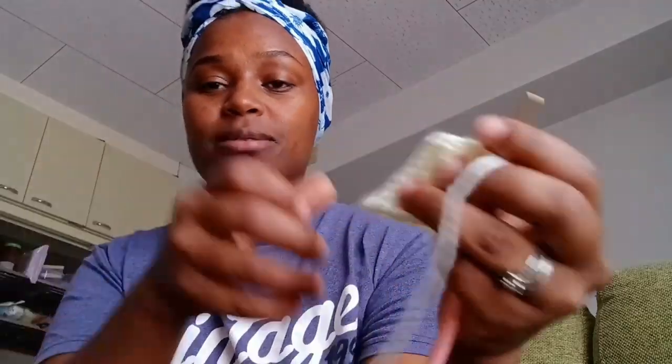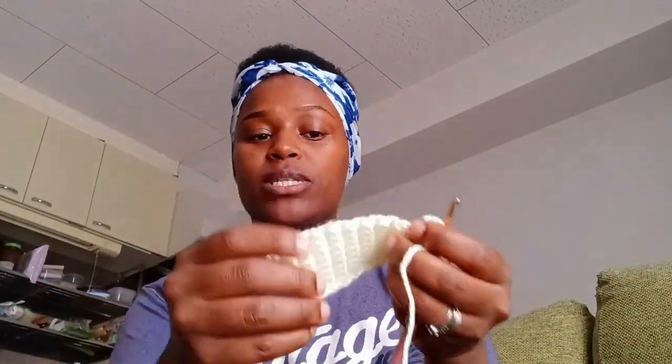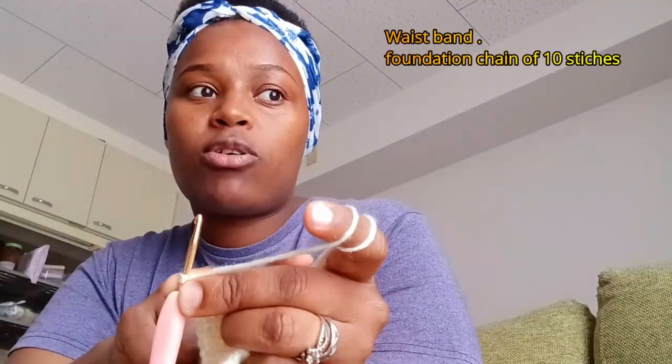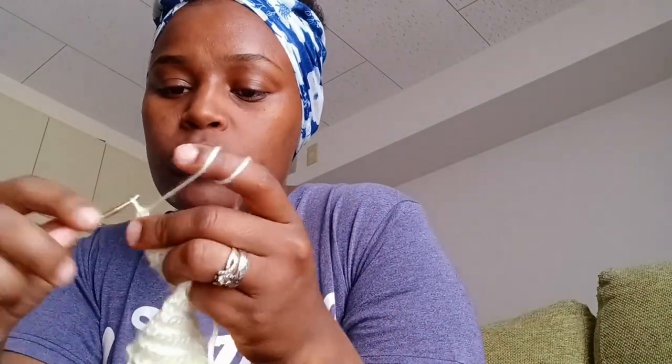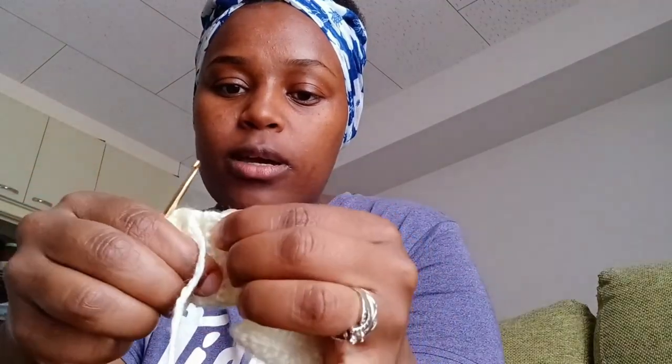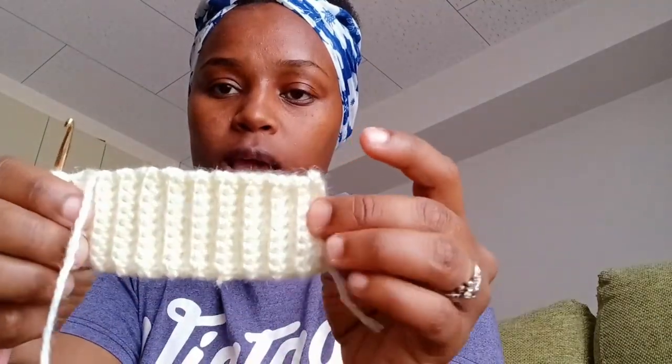This is the waist ribbon or waistband. I did a foundation chain of 10 stitches and going back they have to be nine loops or nine stitches, and I am using single stitch back loop. One, two, three, four, five, six, seven, eight, nine. I think it's okay. Maybe the tension here was much looser, but I've tightened it and when I pull it it's back to normal.